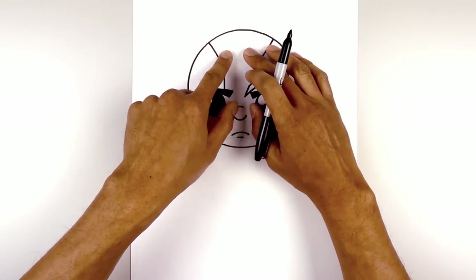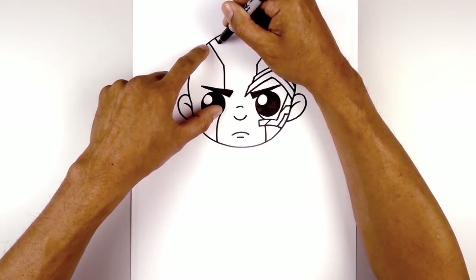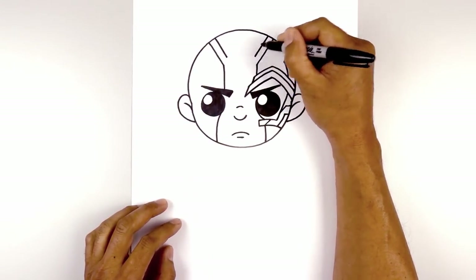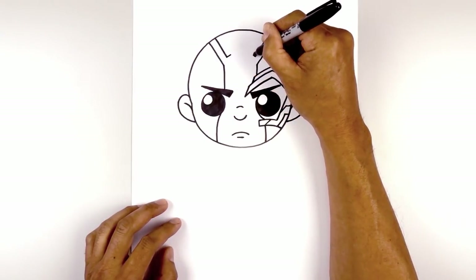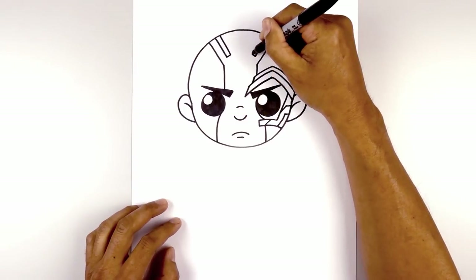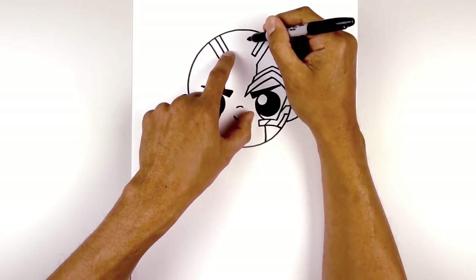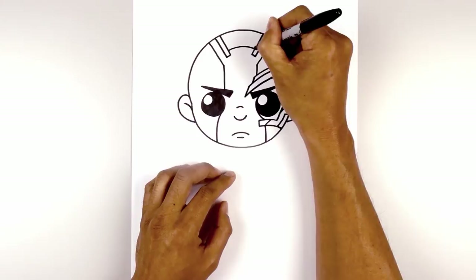Now we're going to add that metal plate into the top of the head. From this line, we step in and draw a straight angled line coming down and in. We do the same thing on the right side. Now we flatten off the end with a straight angled line going up and in, then draw another angled line going up and out towards the top of the head. From the bottom, we step up and draw a curve going up the middle and down on the right side.